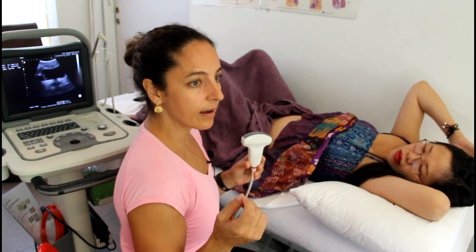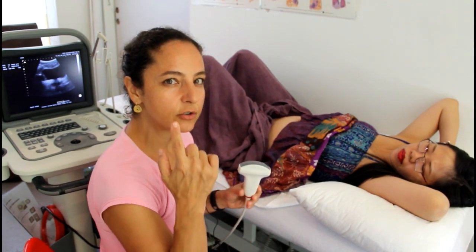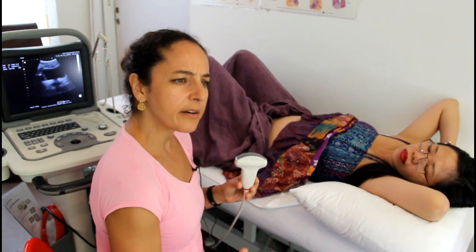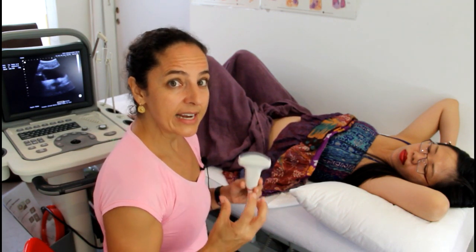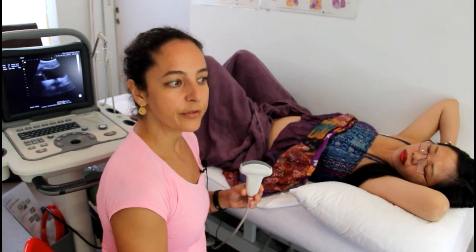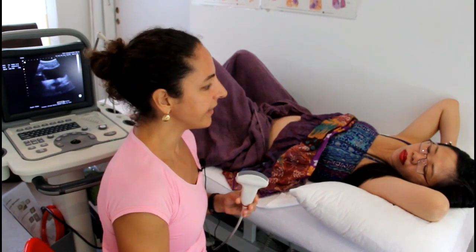One of the very powerful links that ultrasound has is that it serves as a visual biofeedback. When a person is able to see what their muscles are doing — and these are very hidden muscles which many people just don't feel very connected to — they're able to finally validate or understand how those muscles are moving. So it can be a very useful tool for people to understand that.